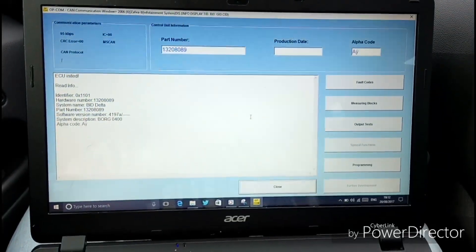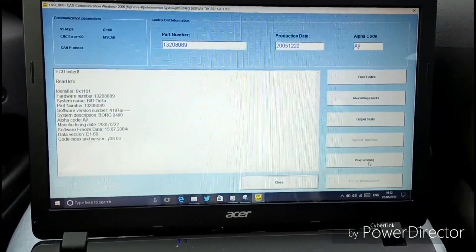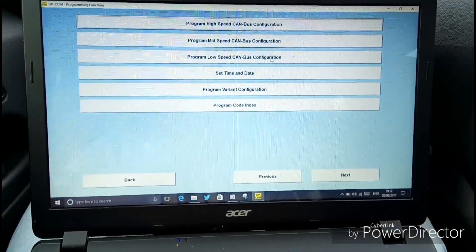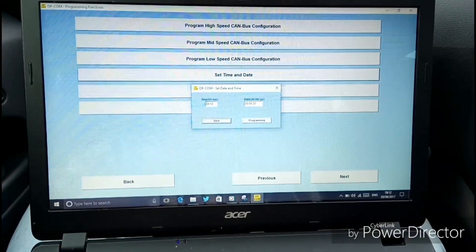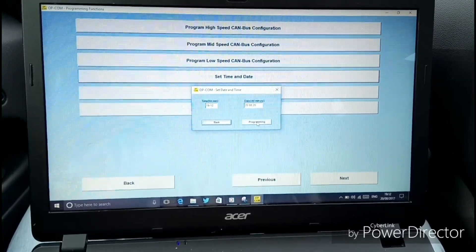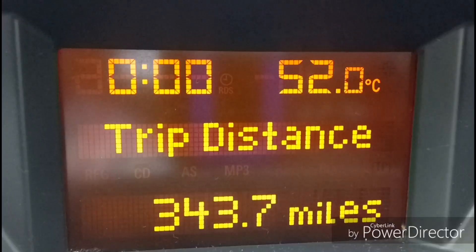Then go to programming, set time and date — just set it on here and click programming. Click program. We have now finished programming the time.